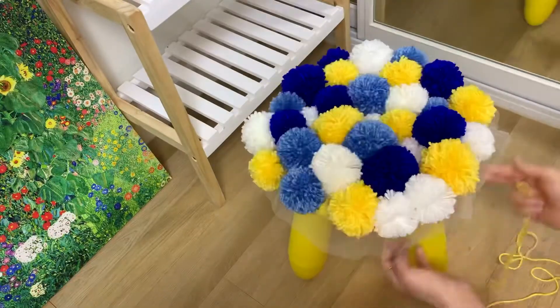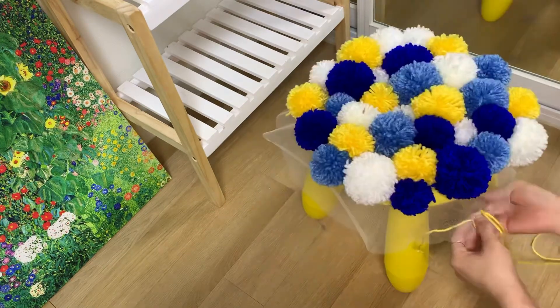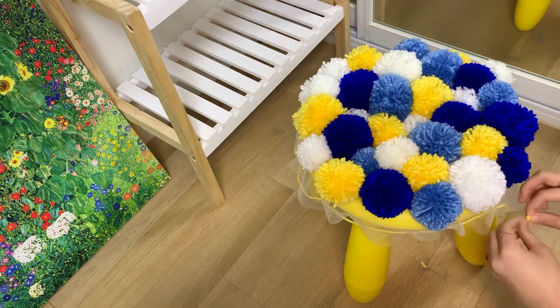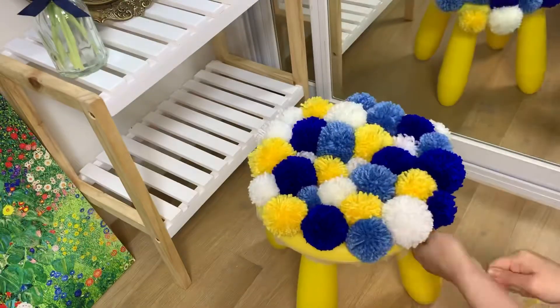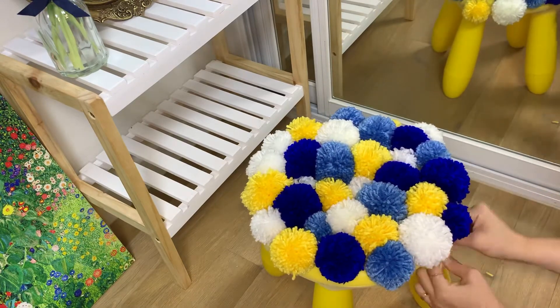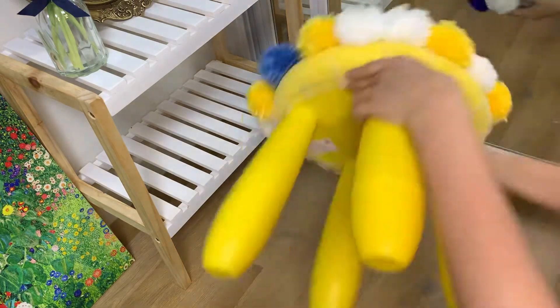Once finished, I use the biggest needle I have to sew the yellow yarn around the rug so I can use it as strings to close the edge like a dust bag. I tied knots twice at the end of the string so they don't fall out of the holes, and make a ribbon to close the edge. Then tada — you have your own pom-pom plant stand!